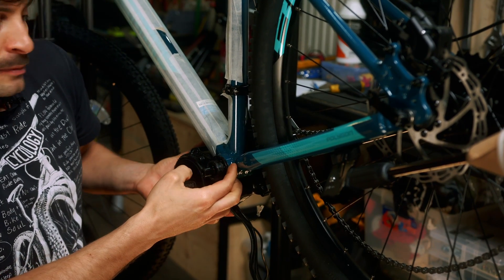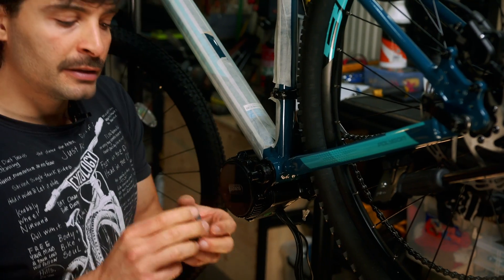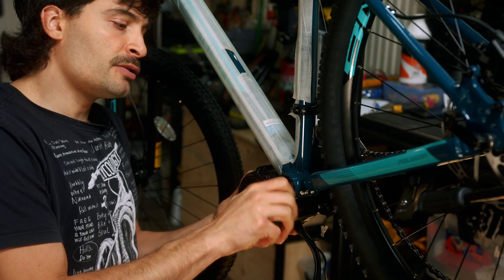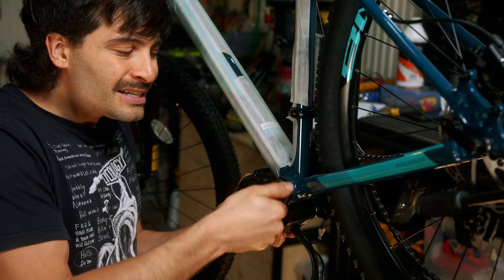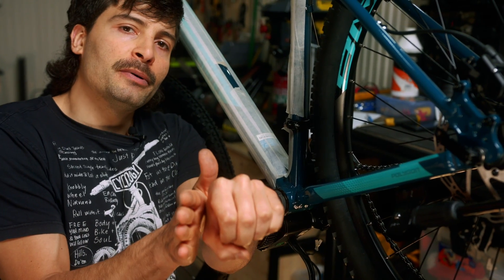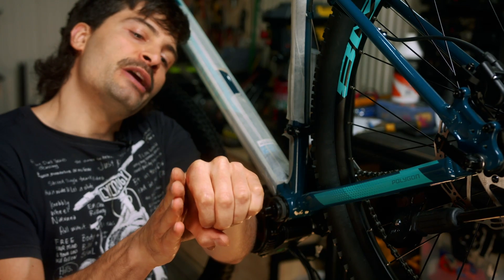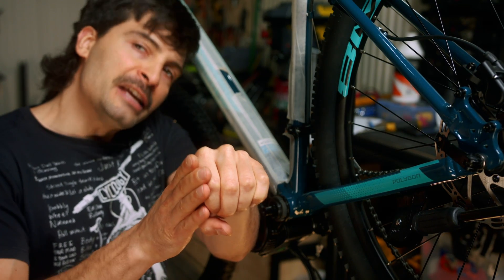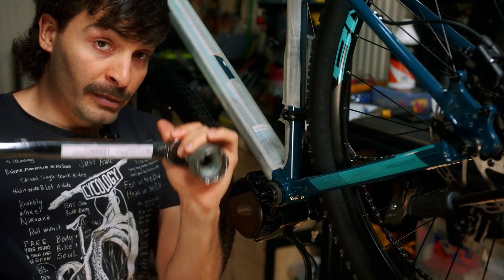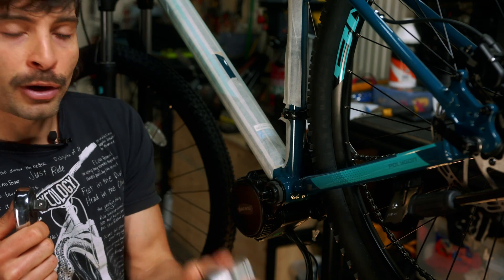Looking at the back, you can see the metal plate is a little bit lifted up from the bottom bracket. This is where we get the nut — this nut bears about 60 Newton meters of torque, and that's exactly what we want. We want this metal plate slightly lifted so that when we tighten the main nut, the plate will bend in and bite the bottom bracket.